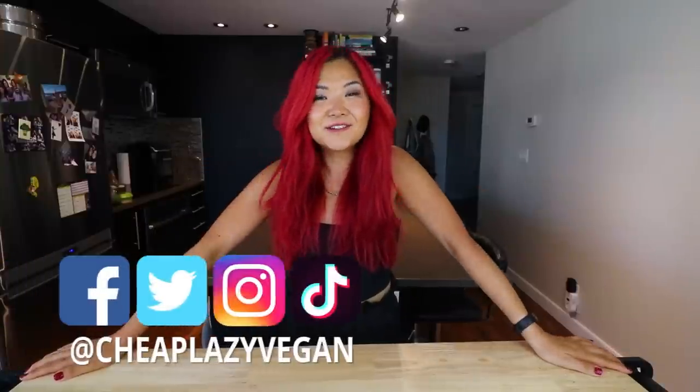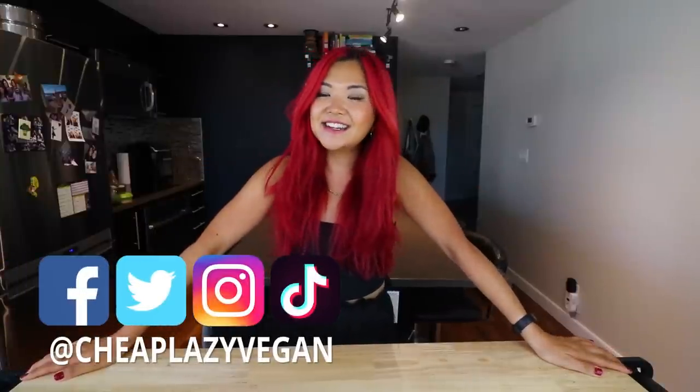Hey guys, it's Rose and welcome back to Cheat Lazy Vegan and another video. Today we are doing another meal prep, very exciting, and we're going to do a weight loss friendly version of a meal prep.